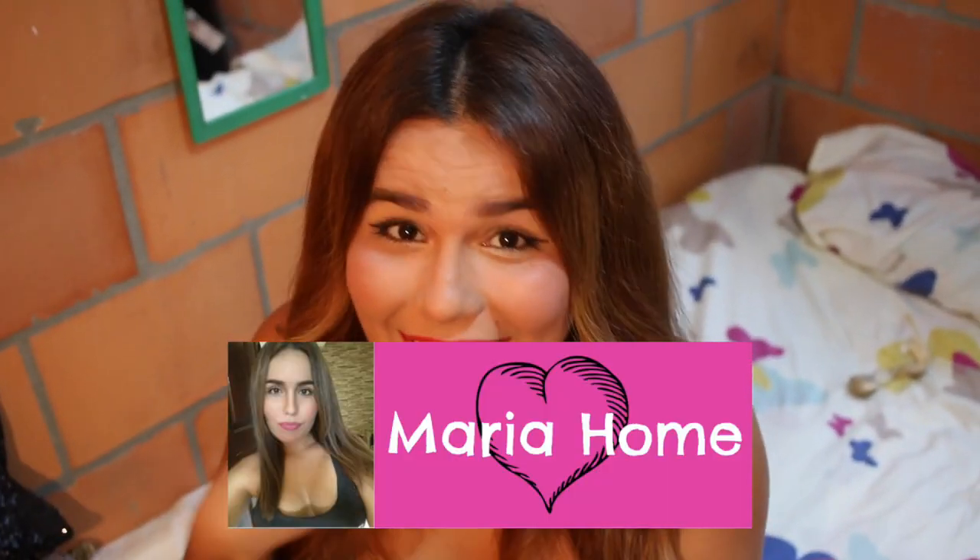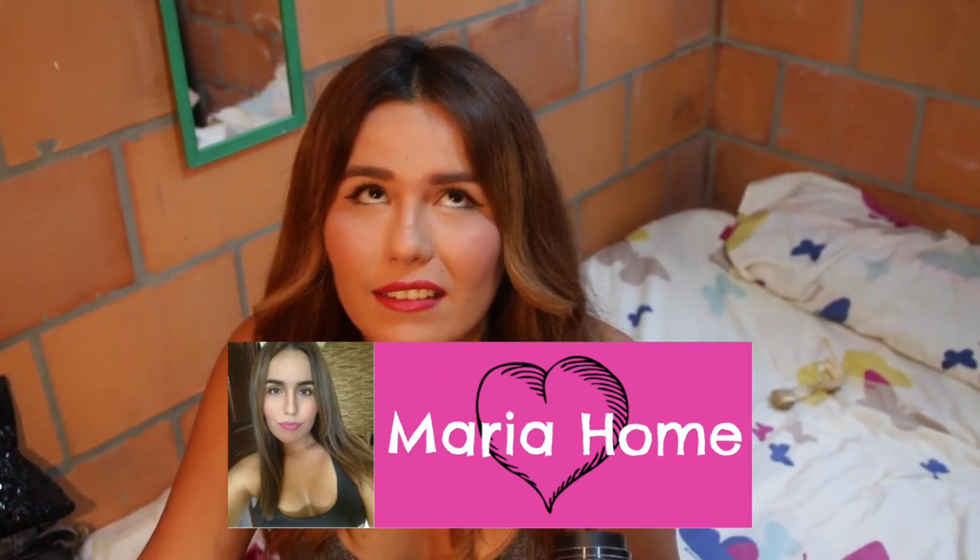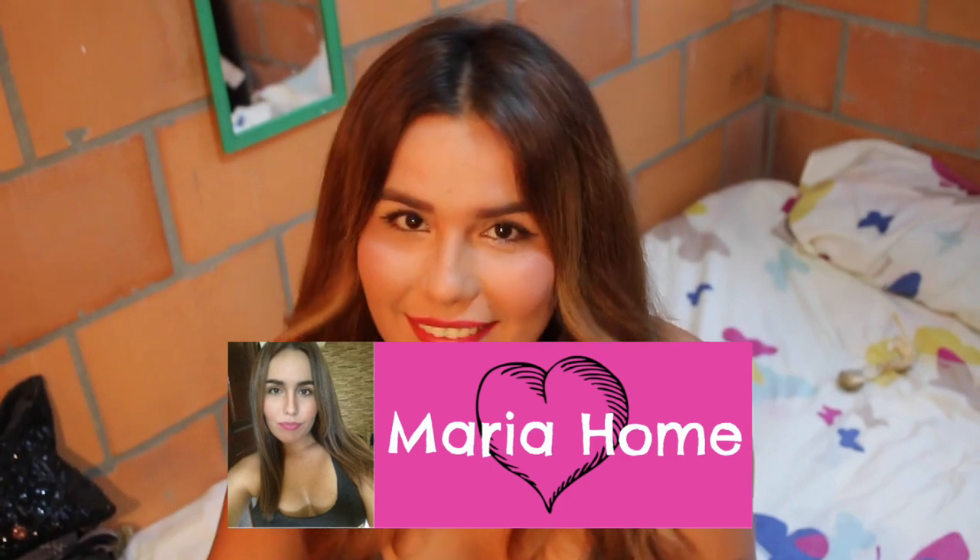My sister just made a makeup tutorial. Check out her channel if you want to see it. She doesn't have all vegan makeup right now, but she's gonna buy some later. She just has normal makeup — she just went vegan.